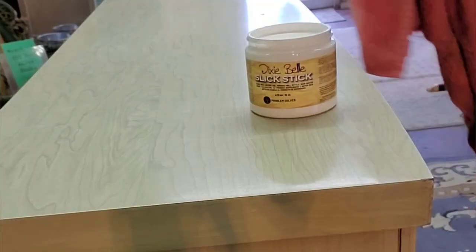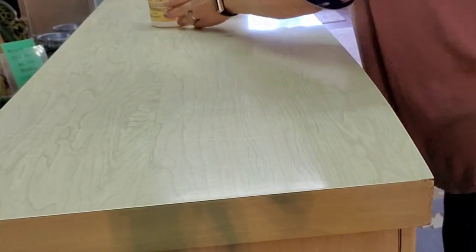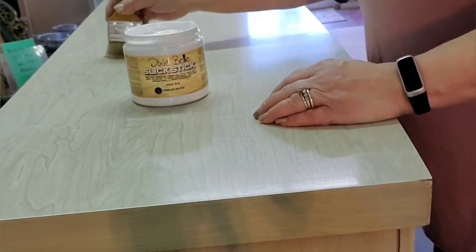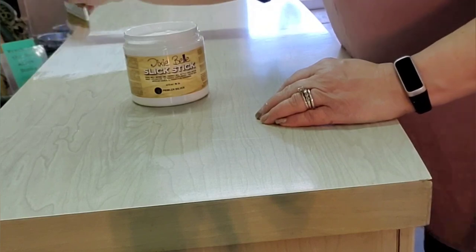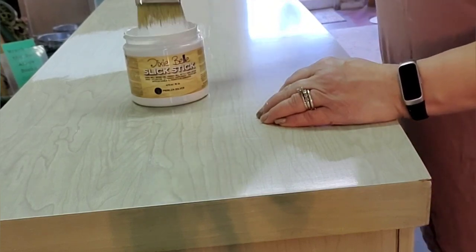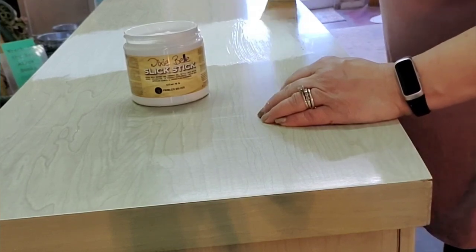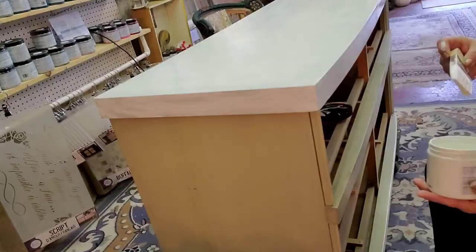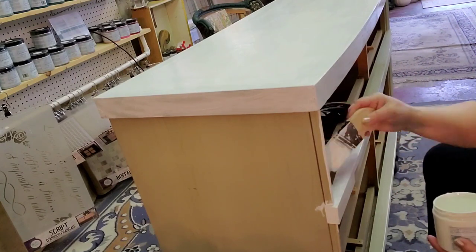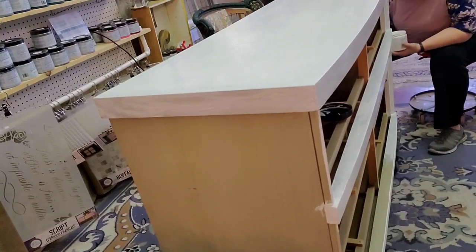I was a busy girl! I tried to scuff up the top with some sandpaper, but the top is super smooth and that really wasn't doing anything. So I did use a coat of Slick Stick — this is from Dixie Belle, it's a bonding primer. The directions tell you to put a coat on, let it dry, put another coat, and then wait 24 hours. I didn't do that — I just put one coat on to give me a little more grabbing power for the next coat of White Cap, since the Silk also has a primer built in.